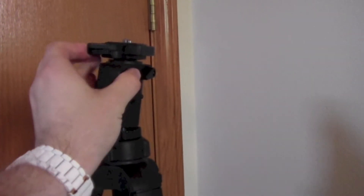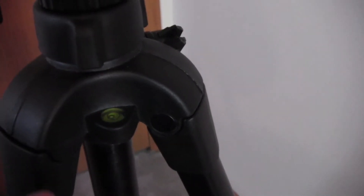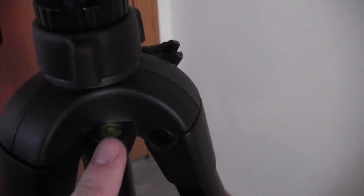If you want to open it back up, it pops out of place. It can hold up to 6.6 pounds and it can fold down to 23.6 inches, so it can hold just about any camera and it's very compact as well.